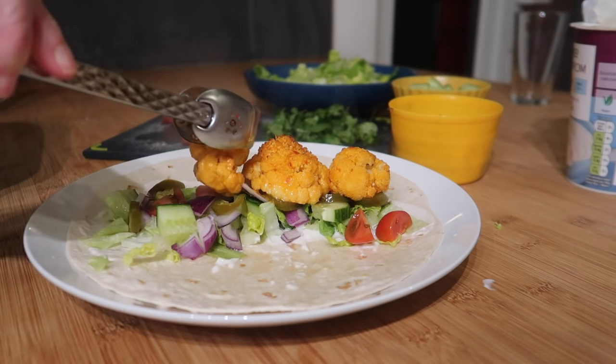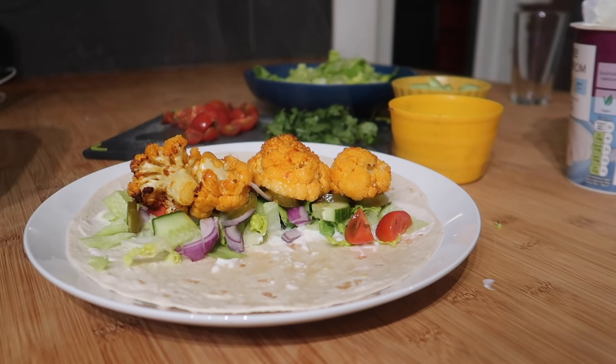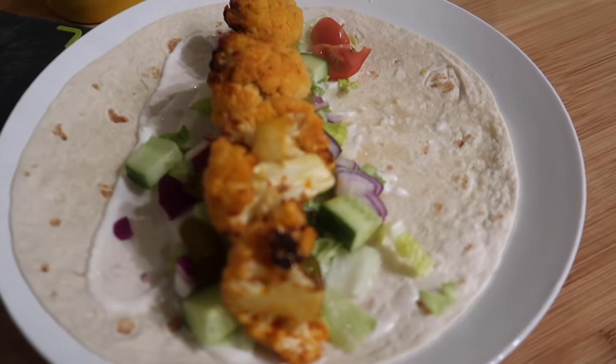Look at her, Simon — she's knackered. Oh, look at that! That looks amazing. It does, doesn't it? It does. Really bloody good, I think.